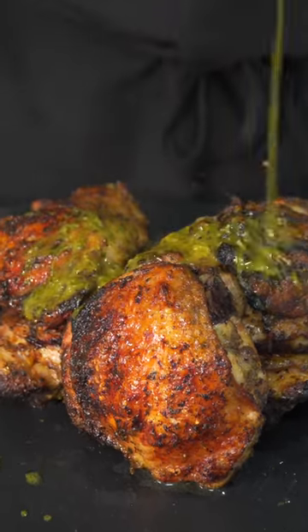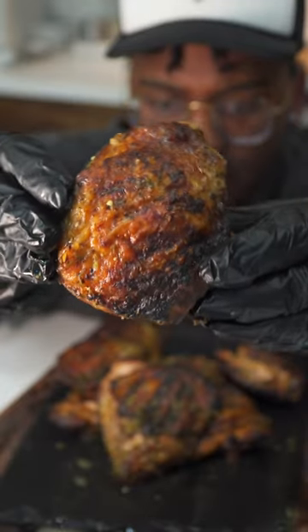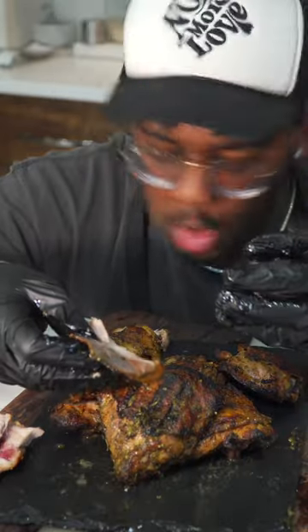Once it hits 165 degrees, you're good. Top with some lemon juice, and if you have some of that sauce left, add it on top and enjoy. This was so delicious and so easy to make — you gotta save this one for later and try it.